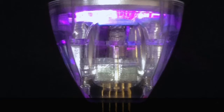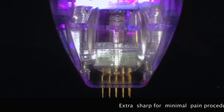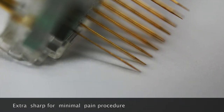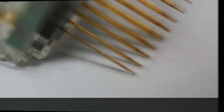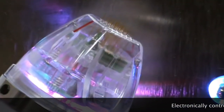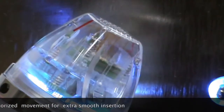The Intensive Handpiece uses non-insulated needles which create targeted fractional coagulation zones in the dermis, allowing for optimal collagen remodeling. It has a unique electronically controlled motorized motion which allows smooth insertion of the needles with minimal discomfort.